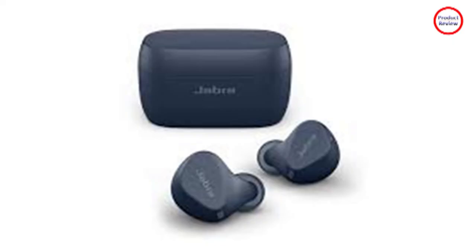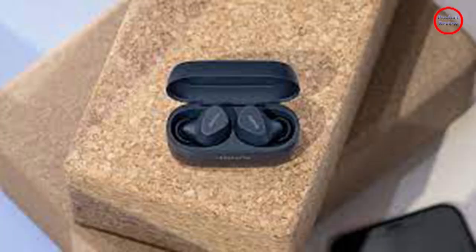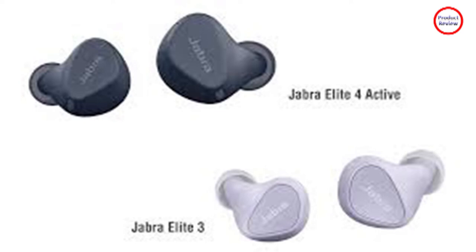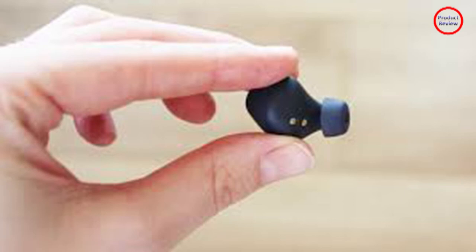Jabra's Elite line of true wireless earbuds are some of the best fitting and most comfortable we've reviewed, and the Elite 4 Active is no exception. They have an almost identical shape to the budget-priced Elite 3 and are very similar to both the Elite 7 Pro and Elite 7 Active — which is to say, they fit very well. With a selection of three sizes of silicone ear tips in the box, it shouldn't be hard to find a combination that works for you.